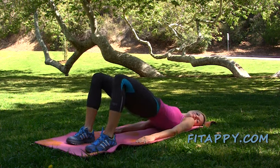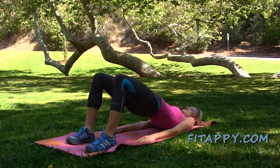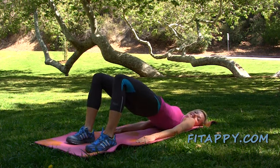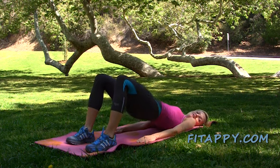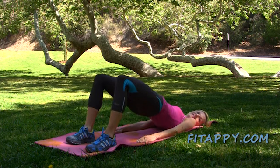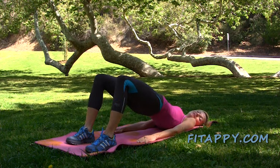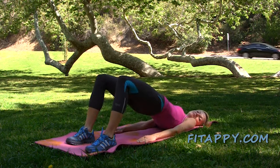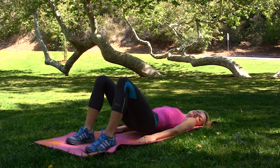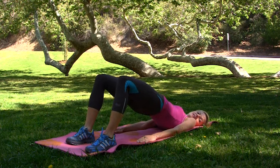And again — relax your neck, relax your shoulders. Let's do it five more times: down and four, and down and up again, three and hold, down and up, and one more time. And relax.